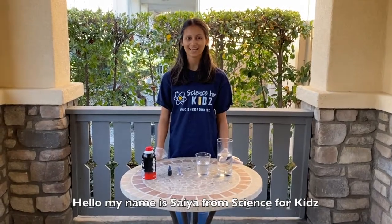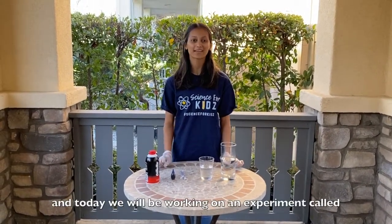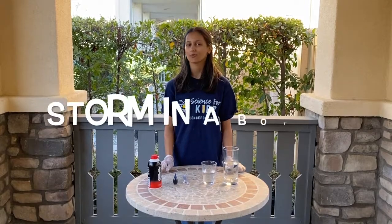Hello, my name is Sai from Science for Kids, and today we will be working on an experiment called storm in a bottle.